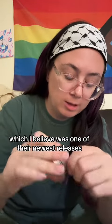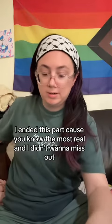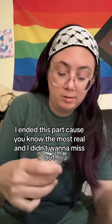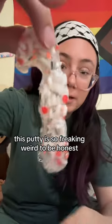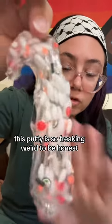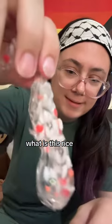The last little mini I got is this sushi one, which I believe was one of their newest releases. Of course I added it to cart because FOMO was real and I didn't want to miss out. Look at that — it has like the little rice. This putty is so freaking weird to be honest. Like, I love it, but like, what is this rice?